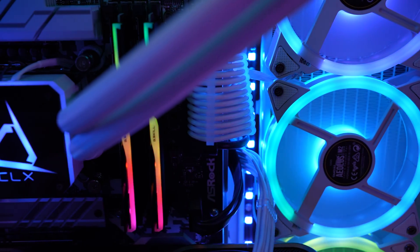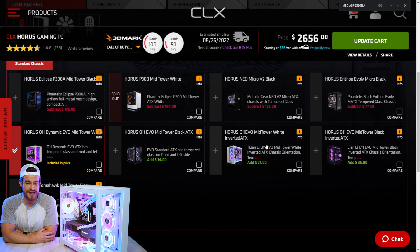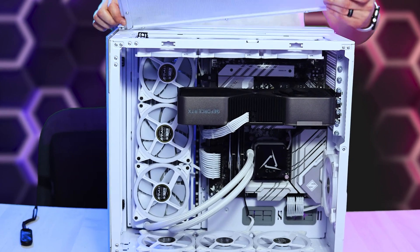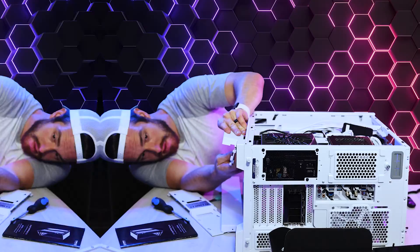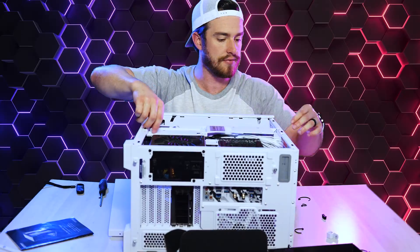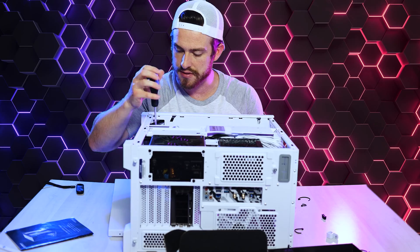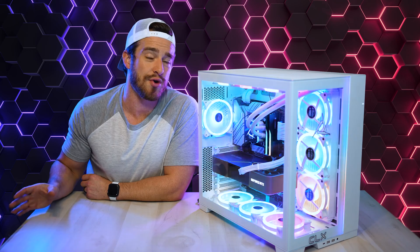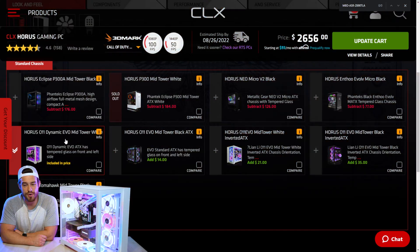Getting into the design and internals of this PC, the configuration sent to me was built with the popular O11 case at its base. The one they had available was actually an inverted one with the graphics card on top and all the wording upside down, but I rearranged it to make it non-inverted because I like all the words and labels of my GPU and ports to be right side up. Some people actually prefer an inverted chassis and want to put their computer on the other side of their desk with all the internals and RGB goodness still facing inwards.